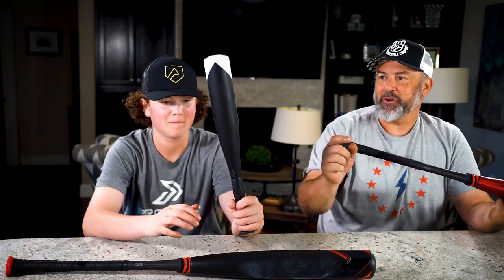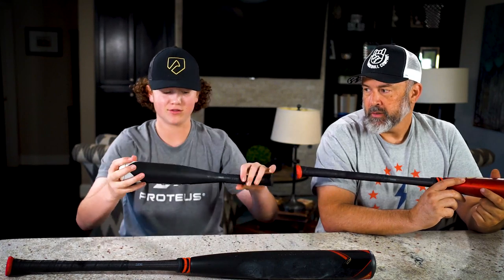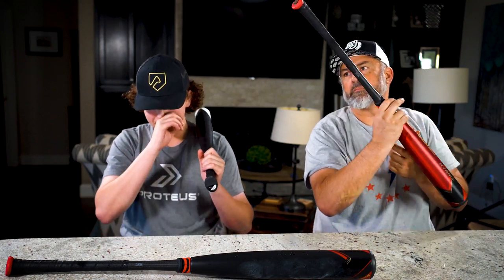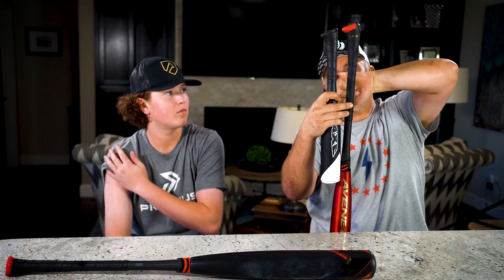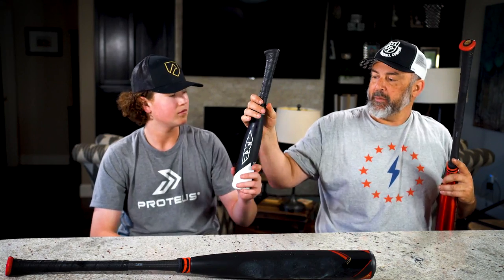They also have a one-hand trainer, which is really cool because you don't see non-wood one-hand trainers. This is the Axe one-hand trainer — it's 18 inches, really tiny compared to other one-hand trainers I've used. It has the regular Axe knob here compared to the Power Axe handle. You can see the significant difference — it tapers really fast through here, remains a little thicker, and then has an aggressive taper down, making it a lot thinner with a little more whip.